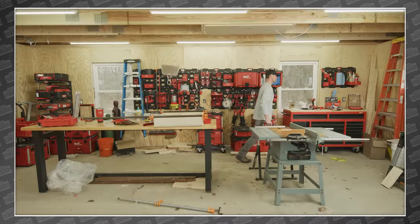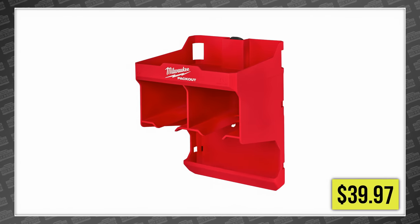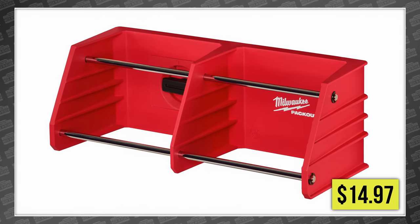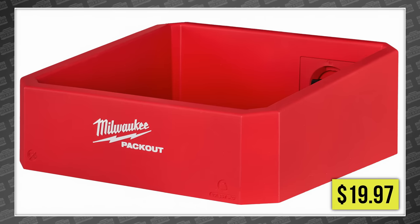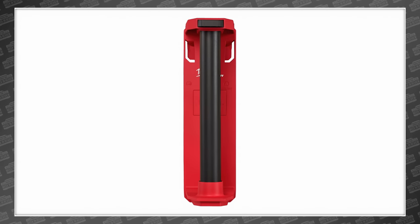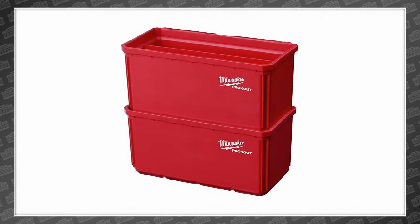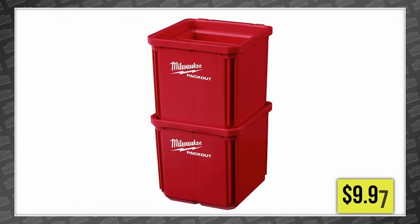Then there's the new tool racks and holders. That includes a long-handled tool rack at $39.97, the tool station at $39.97, an M18 battery rack for $24.97, an M12 battery rack for $19.97, the tool rack for $14.97, a screwdriver rack for $14.97, the compact shell for $19.97, an organizer cup for $12.97, and a paper roll holder for $24.97. There are also a 2-pack large bin set for $14.97 and a 2-pack regular bin set for $9.97.